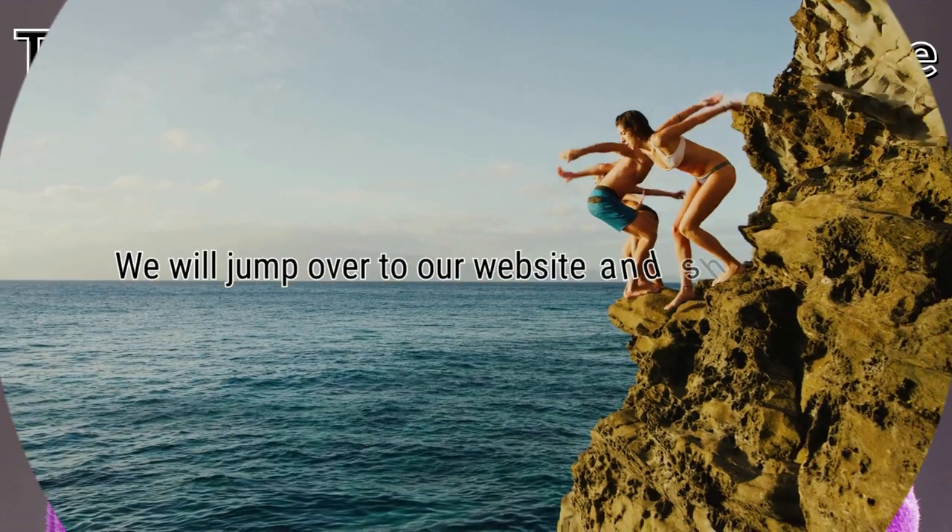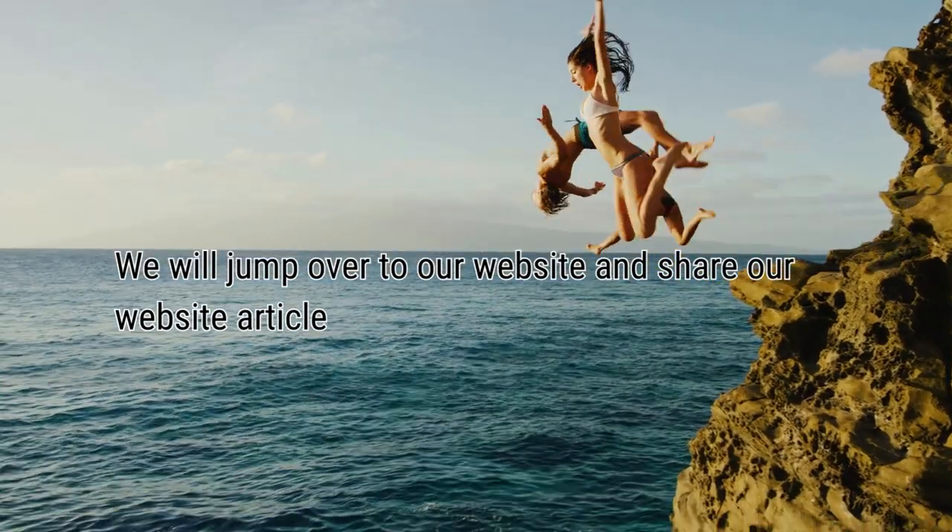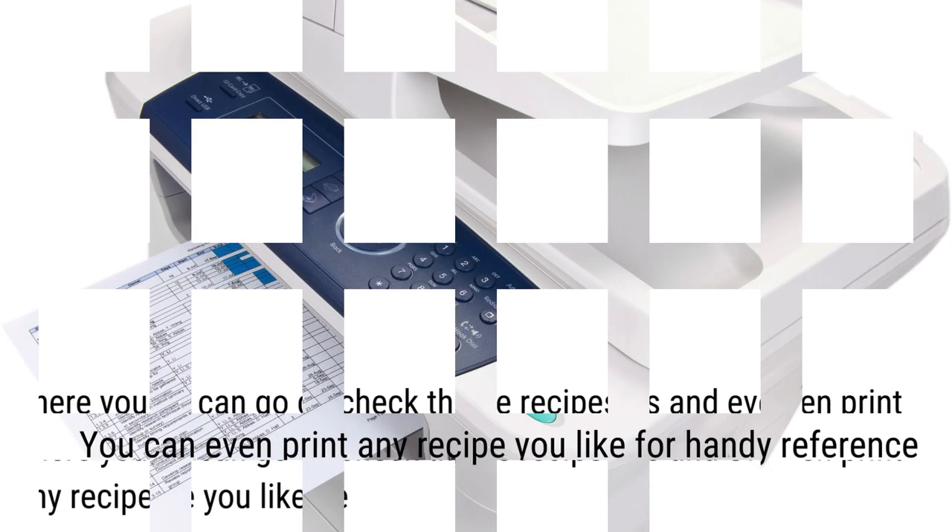We will now jump over to our website and share our website article. The article link is in the description so you can go take a look yourself. There you can check the recipes and even print any recipe you like.